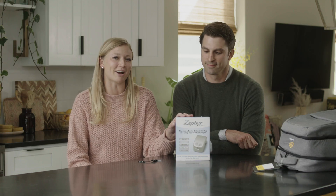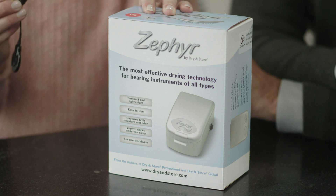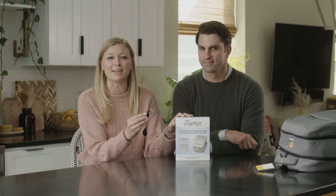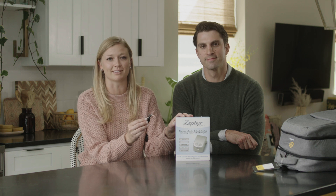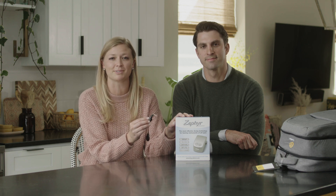This is the dry and store kit. You'll use this each night to dry your processor to keep it operating efficiently. The maintenance video will provide additional instructions on how to get the device set up correctly for the first use.